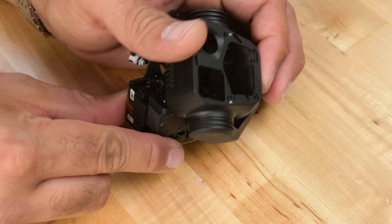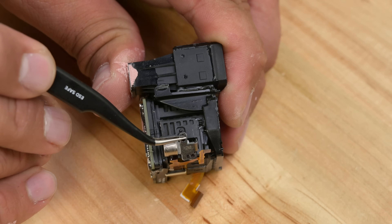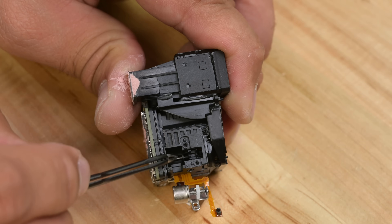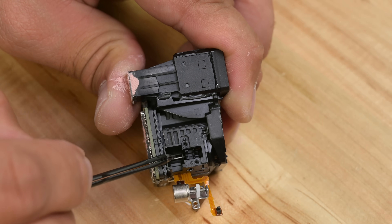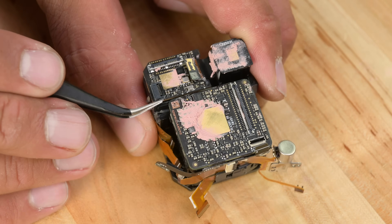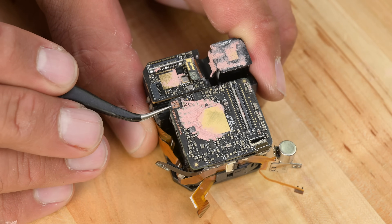With the housing out of the way, I can get deeper into the guts. Check this out — a tiny little stepper motor delicately soldered to a flex cable. This is probably the focusing mechanism for the 24mm main camera. Hasselblad or no, we're removing the CMOS image sensor to take a closer look.